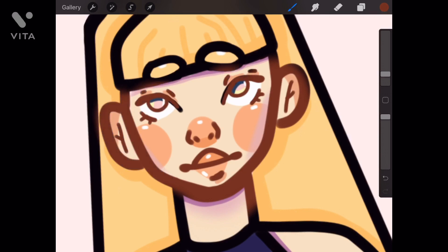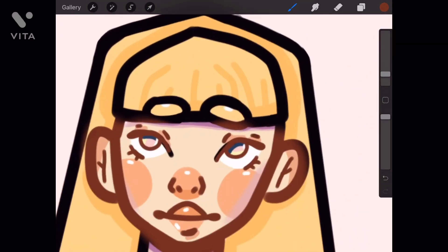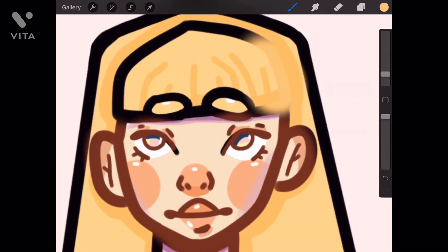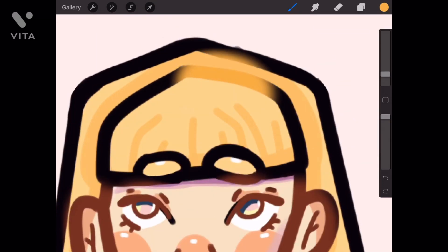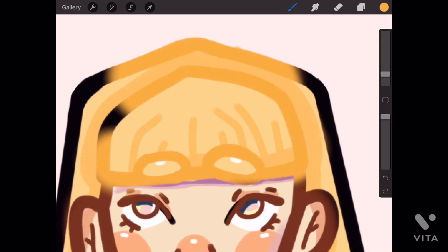I did enjoy doing that skirt. I played around with a bit of a more cartoony style. These eyes — I'm noticing now — this kind of used to be my old style. You may have seen it in a sketchbook video. Those eyes look very similar to the eyes I used to draw, like last year, I think.